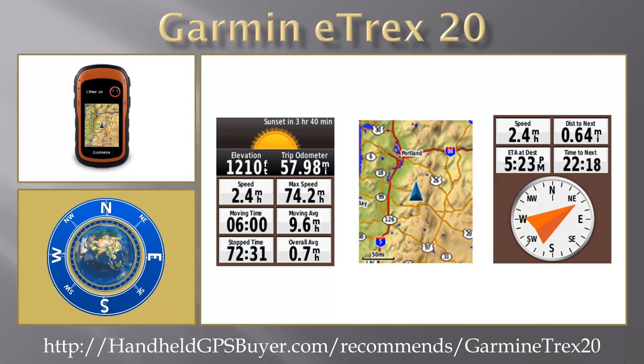The eTREX 20 also supports the Bird's Eye Subscription Satellite Imagery Service, which lets you download satellite images to your device and integrate them with your maps.